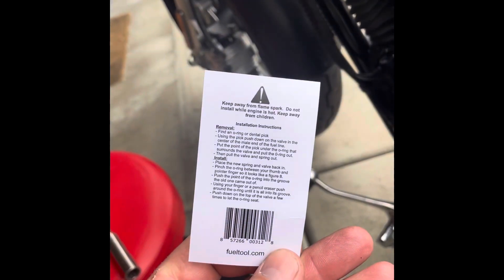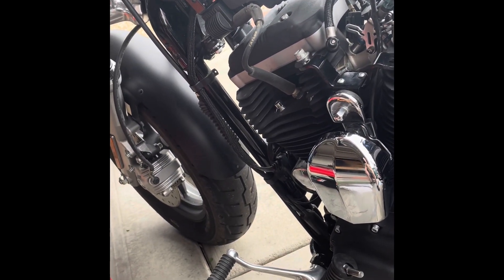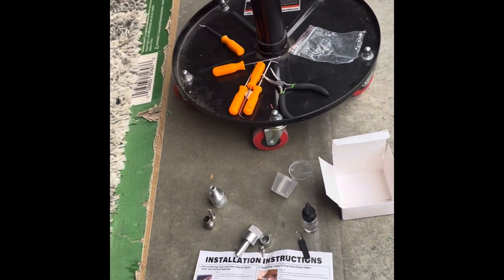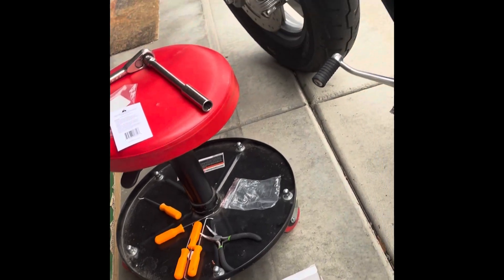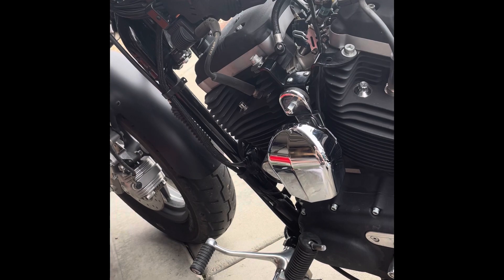That kit comes with instructions too. It's pretty straightforward. If you have newer o-rings, the tool might pull them out — it didn't for me, so I had to pull the tank, but that still wasn't too rough. Hopefully these new o-rings hold and I don't leak any fuel.